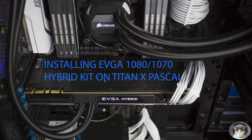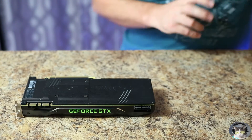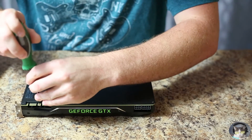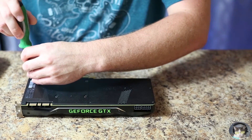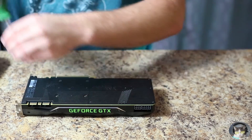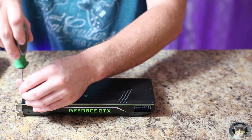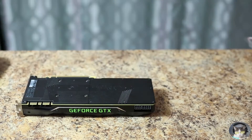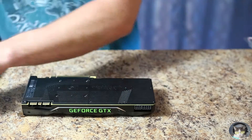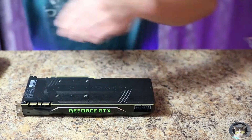Hello everyone, today I will be installing an EVGA hybrid cooling kit on my Titan X Pascal. I am using the 1080/1070 hybrid kit purchased directly from EVGA's web store for about $140 shipped. I haven't seen it for sale anywhere else. Some people have used this kit on their Titan X's with pretty good success, and with minor modifications it can be made to fit, so I decided to try it myself.